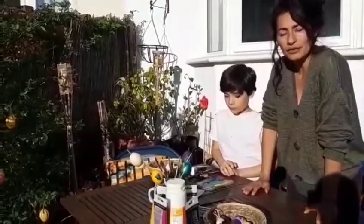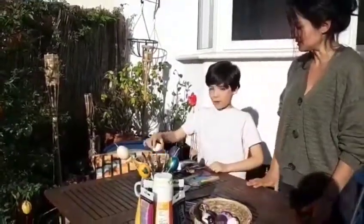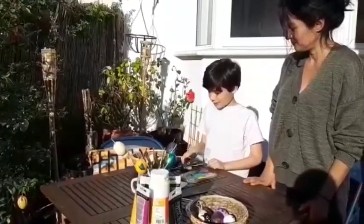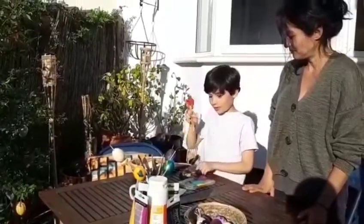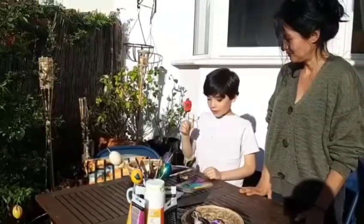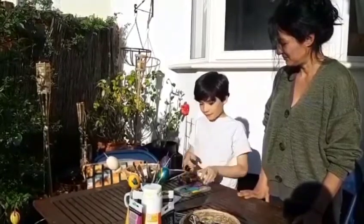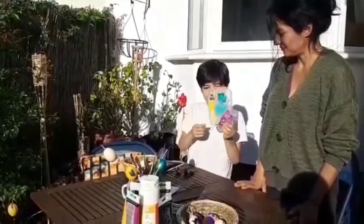For that we need a few things. What do we need, Sebastian? A real egg, some paint, some brushes, something to hold your egg up, a spiky thing, and something to mix your paint with.